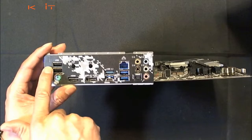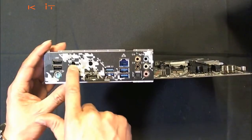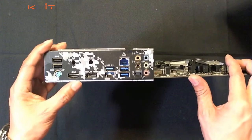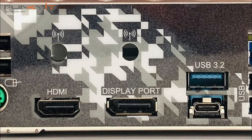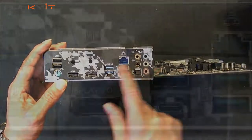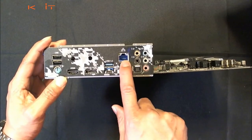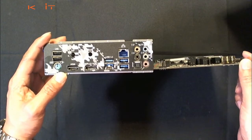Moving on to the IO panel: we have USB 2.0 as well as PS/2 keyboard and mouse. The Wi-Fi connectors are not present here, but I'm guessing there's another version with Wi-Fi built in. There's HDMI, DisplayPort, USB 3.2, four USB Type-A ports, one USB-C connector, the 2.5 gigabit LAN port, and an array of audio connectors.